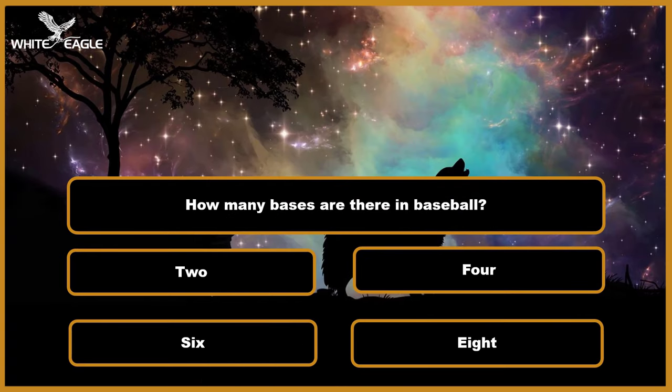Question 5: How many bases are there in baseball? A. Two. B. Four. C. Six. D. Eight. Time's over.